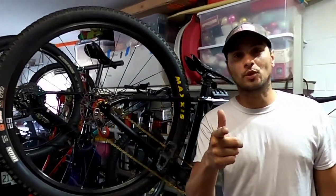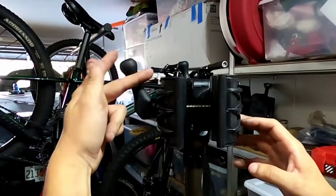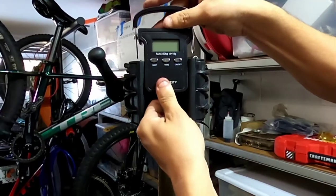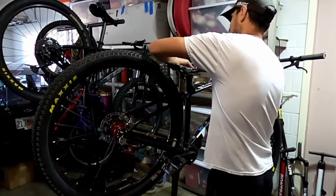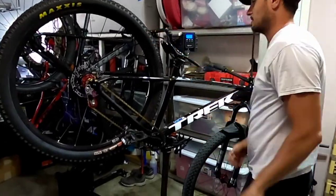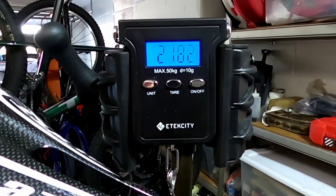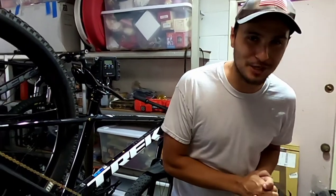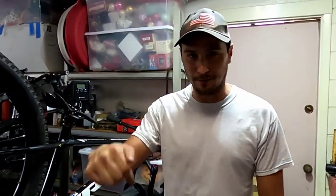I wonder if it still weighs under 21 pounds. I hope it still weighs 21 pounds. 21.82 — all right, that's the end of the video. I'm happy the bike still weighs 21 pounds. Please like, subscribe, hit the notification bell button, and please leave a comment down below. Until next time, get out there and ride!